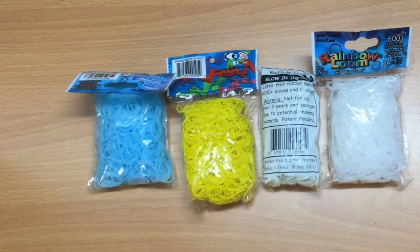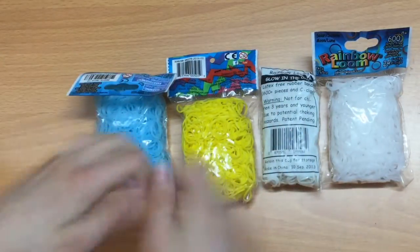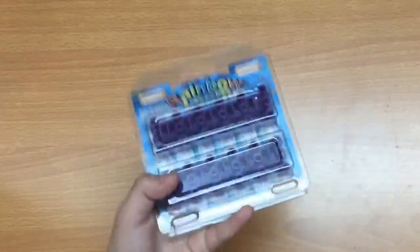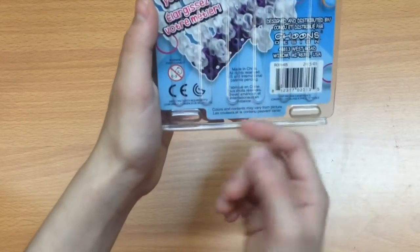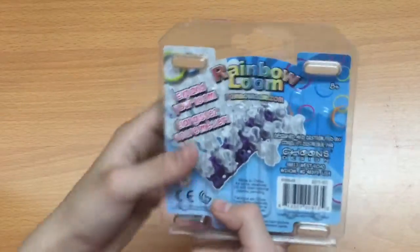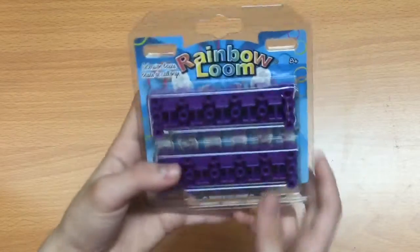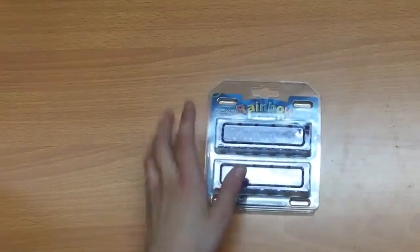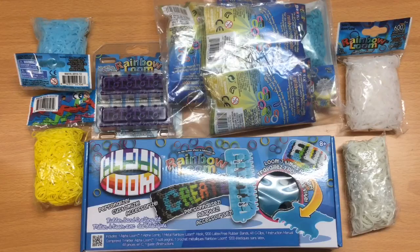Now let me show you my extenders! Here they are — they're really cool. They basically expand your loom so you don't have to struggle with sizing. I used to have so much trouble with that and I hated it, so I never really did loom designs much. Having extenders is really cool and I can't wait to use them.